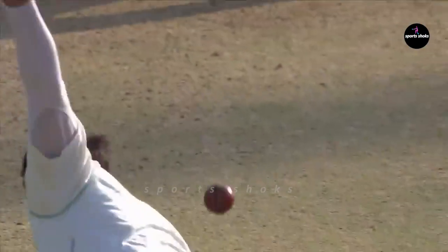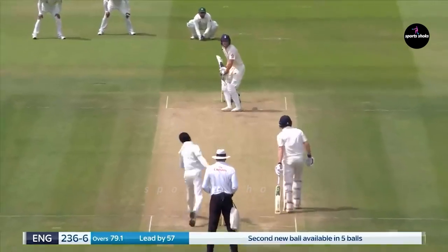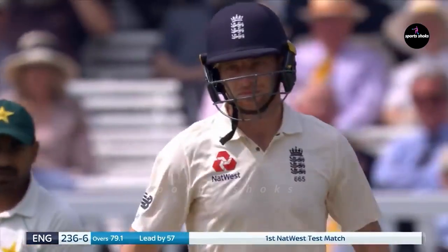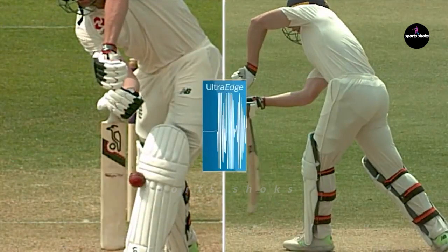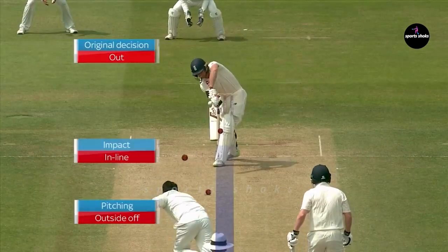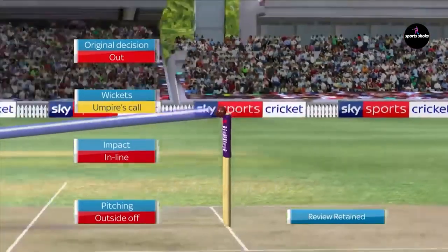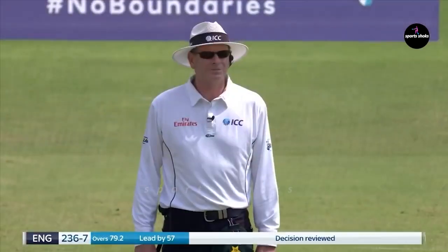Buttler has been strolling down the pitch but look at that go down the slope. Huge appeal and gone — and he's going to review. Ultra edge is clear, no bat involved. Ball tracking: pitching outside off, the impact is in line, the wickets is umpire's call — stay with your original decision. Stand by, you're on screen now.